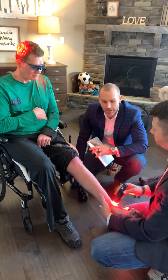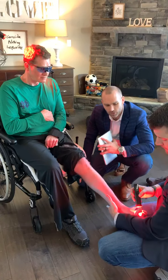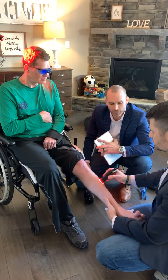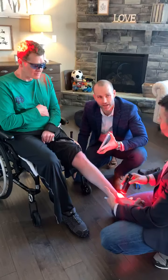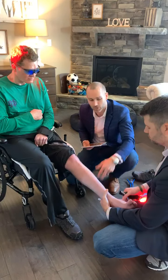With brain injuries you'll see that they can have contractors or retain primitive reflexes. Dr. Crawford and I are going to show you an app that we like to use called Recognize. For the foot, we're going to have John differentiate whether it's a left or right foot, so we're going to apply some sort of sensory stimulus to the foot.